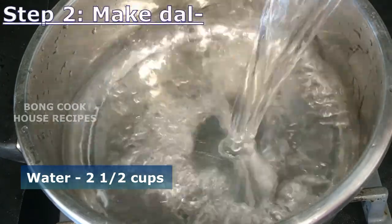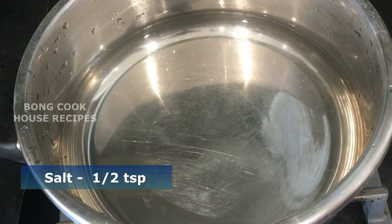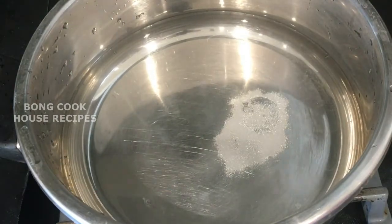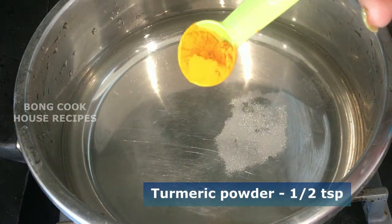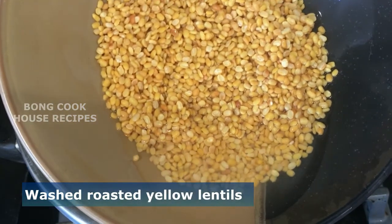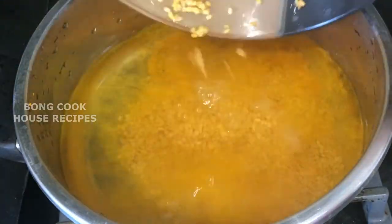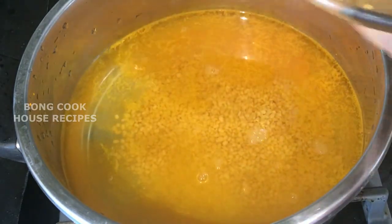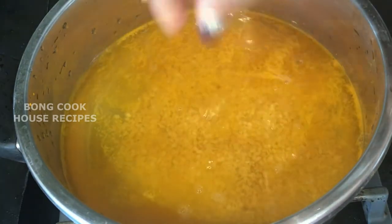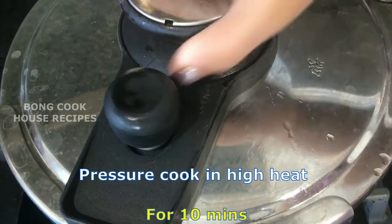I have taken two and a half cups of water in a pressure cooker. Add half a teaspoon of salt, half a teaspoon of turmeric powder, and the washed roasted yellow lentils — washed two to three times with tap water and drained. Pressure cook on high heat for 10 minutes.